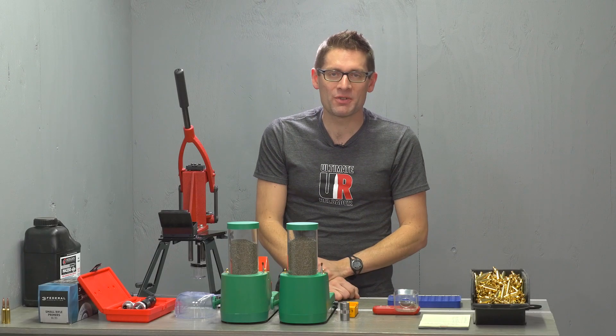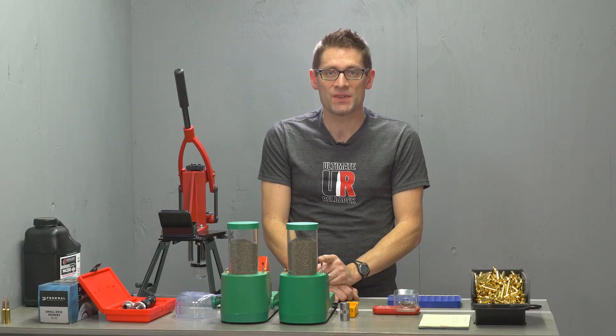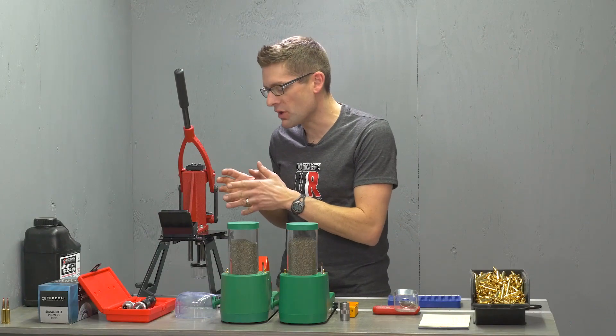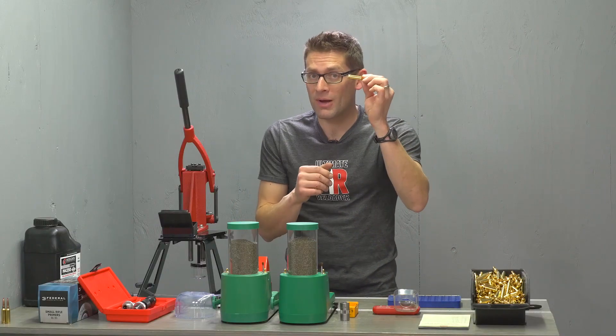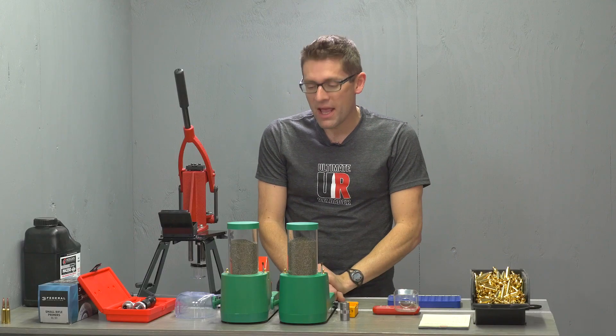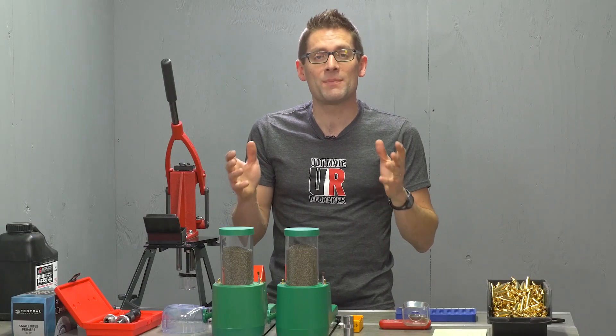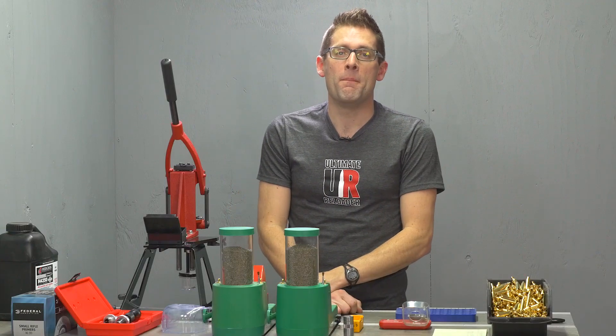Hey guys, Gavin Gear here from UltimateReloader.com. We are continuing right along in our series loading Precision 6.5 Creedmoor using the Forrester Coax and the RCS Chargemaster Lite. We're using Starline Brass — I've changed back to brand new brass because in this case I'm going to be fire forming. In this video I'm going to specifically cover the 10-shot load development methodology.